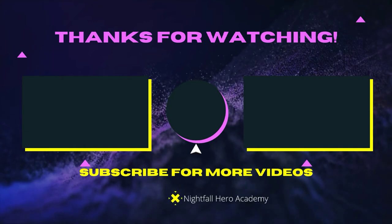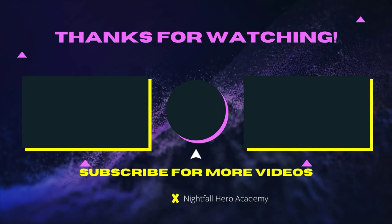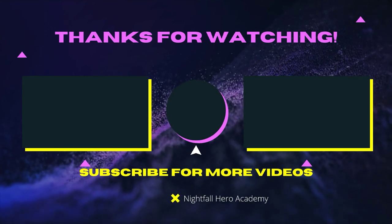See you guys later. Click the end screen links to watch more videos or hit subscribe. See you in the next video.